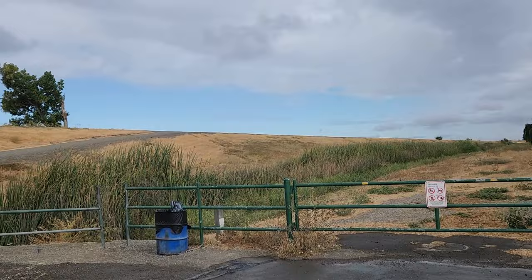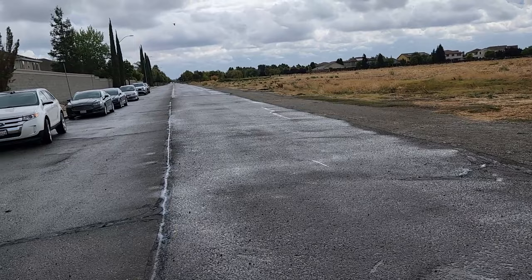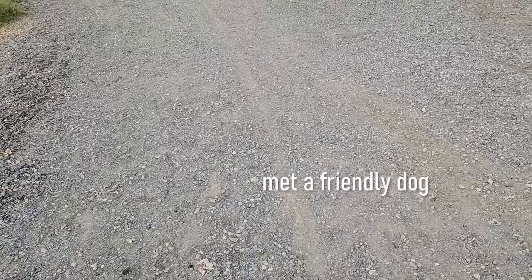Nice to get outside from time to time. Let me give you a little panoramic view of the area here.